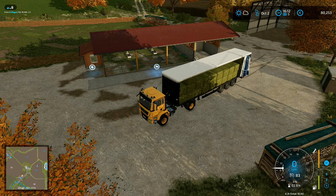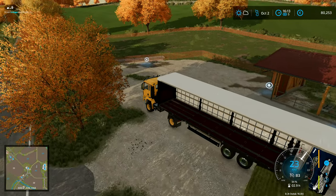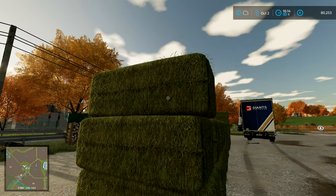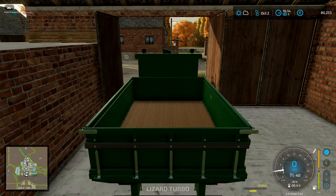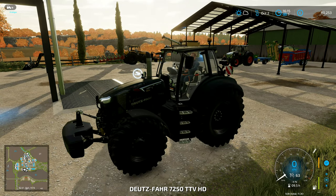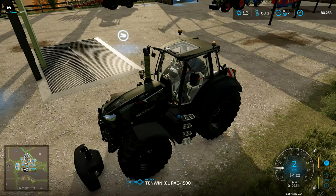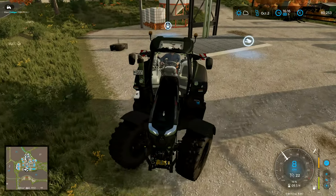I'll take the straps off, drop the bales down there for a minute, move you out of the way, and then get the tractor with the front loader. We can use super strength to chuck the bales in. After this I'll probably start doing that, but I'll just give a slight nod in the direction of realism by using the front loader to do it the first time. Let's lower the front weight down — that will become a back weight.